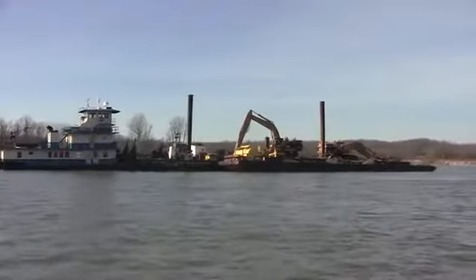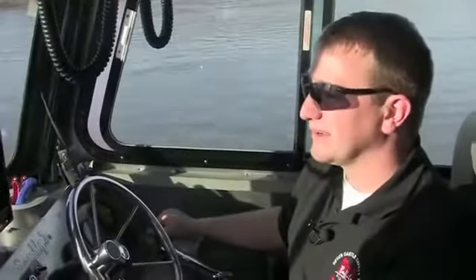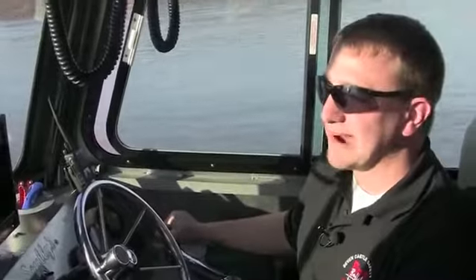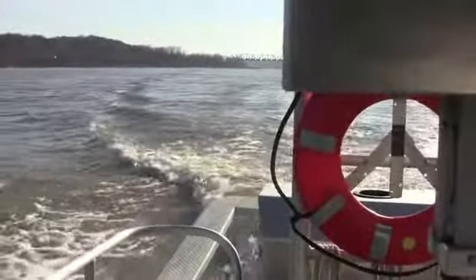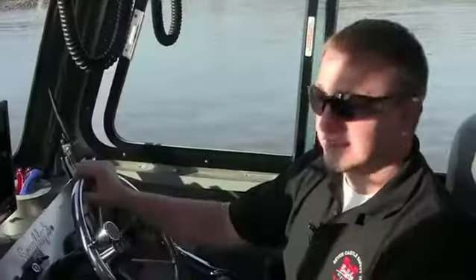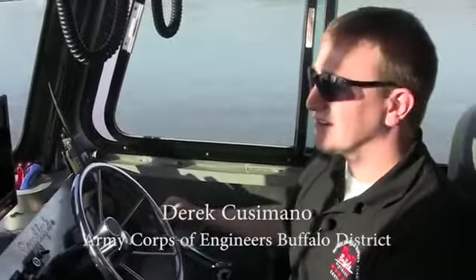Probably one of the biggest things would be the irregular bottoms down here and the rock pinnacles they're looking for in the river. You got to be very careful. You can't just buy this stuff and replace it — you got to take care of the equipment, especially in the shallow waters and obstructions in the water. You don't want to go running around because you could easily damage the equipment.